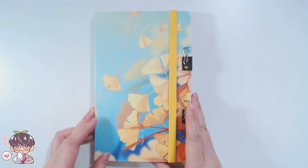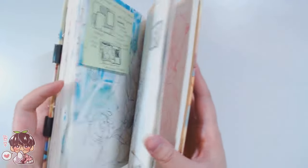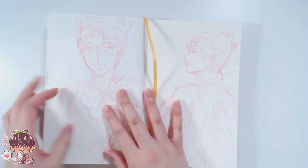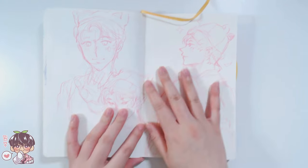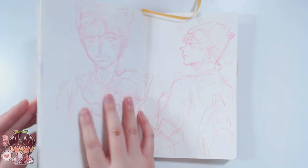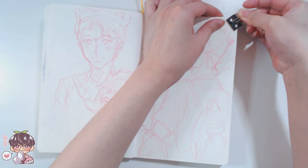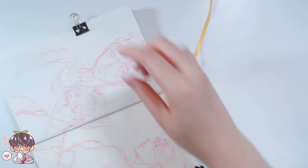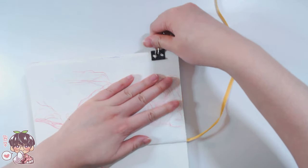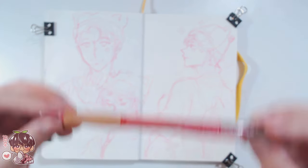Hi guys, welcome back to another video. Today we are going to be working in my sketchbook — it's Monday, so another spread. I haven't actually been doing a lot of painting in the sketchbook, let alone using gouache, so I kind of want to revisit using gouache once again. I already have some sketches laid out on this spread, done with the usual Pilot Color Eno in the color red.